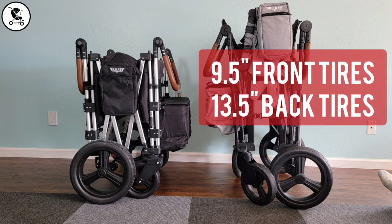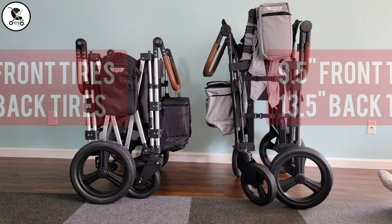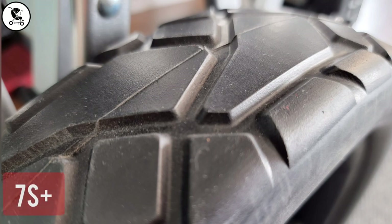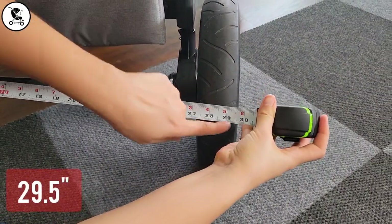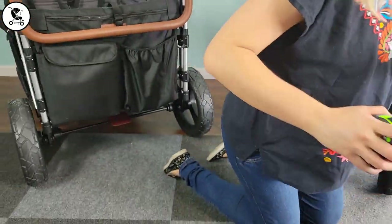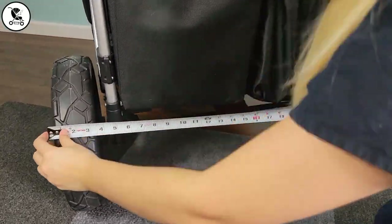Both wagons feature large oversized tires that are bigger than any other tires on a stroller wagon as far as we're aware. Through all of our testing we've found that the flatter and wider the tire is the better it is for all terrain, so the 7S Plus tire comes out on top for us. Regarding width — is this stroller wagon too wide for your front door? We're giving you the width at the widest part of each wagon so you can see for yourself. The XC Plus can fit through our front door; the 7S Plus cannot.